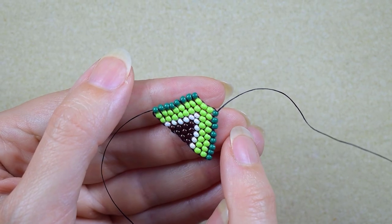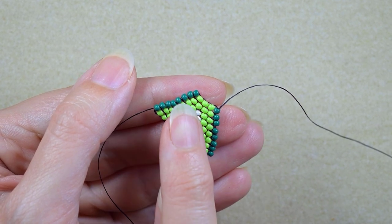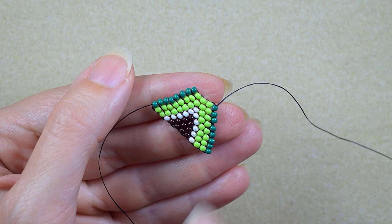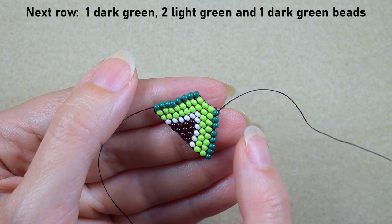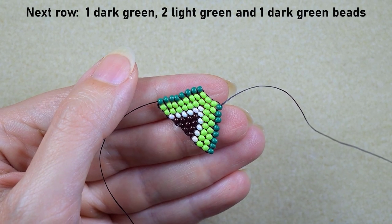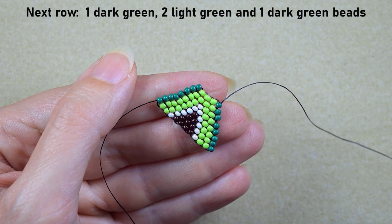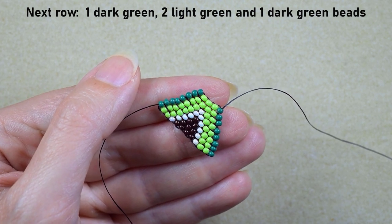I just finished this row — it consists of one dark green, three light greens, and one dark green. The next row will consist of one dark green, two light greens, and one dark green. I'll do this off camera the familiar way: starting with a dark green and a light green, going under the second thread bridge and reinforcing.